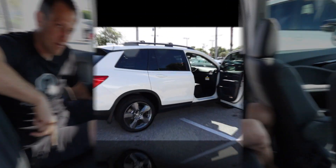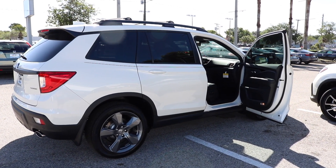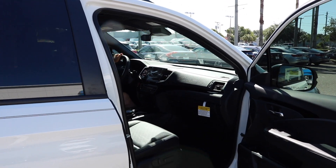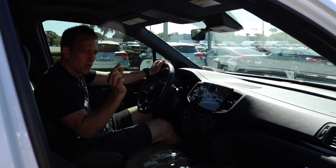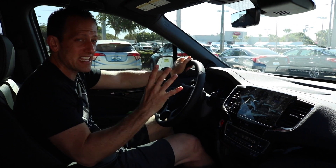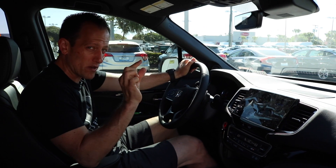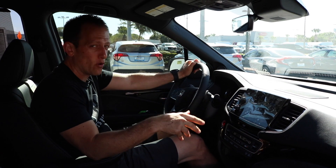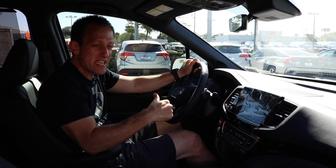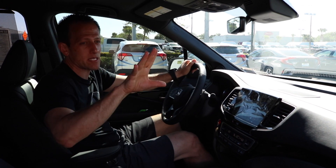We've seen the whole interior of the Pilot. Let's go check out the Passport. We're in the 2019 Honda Passport. To keep this comparison neat and tidy, this one's MSRP is around $41,000 — it's also the Touring TRG level. There is one extra higher trim you could go, but let's see what we get for the money in the Passport.